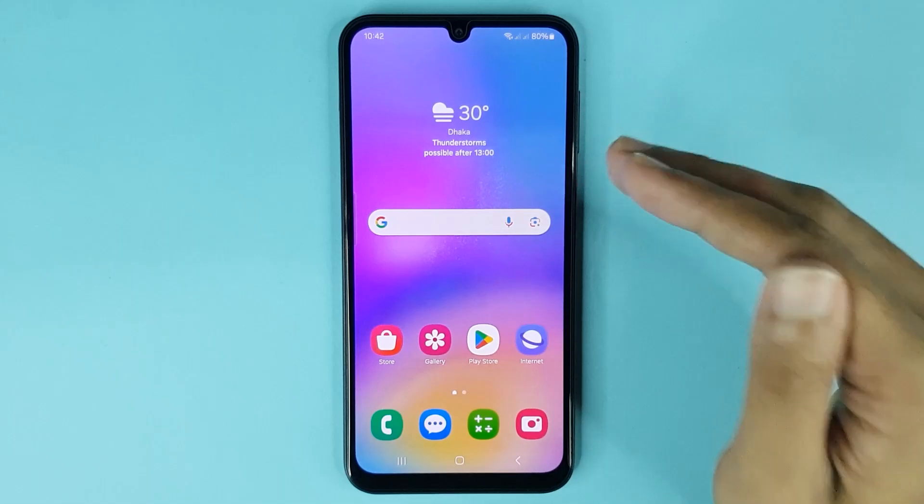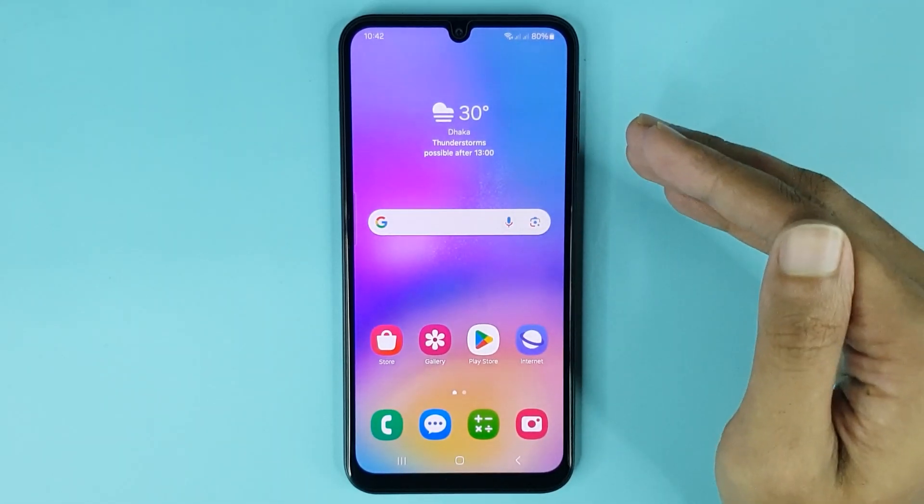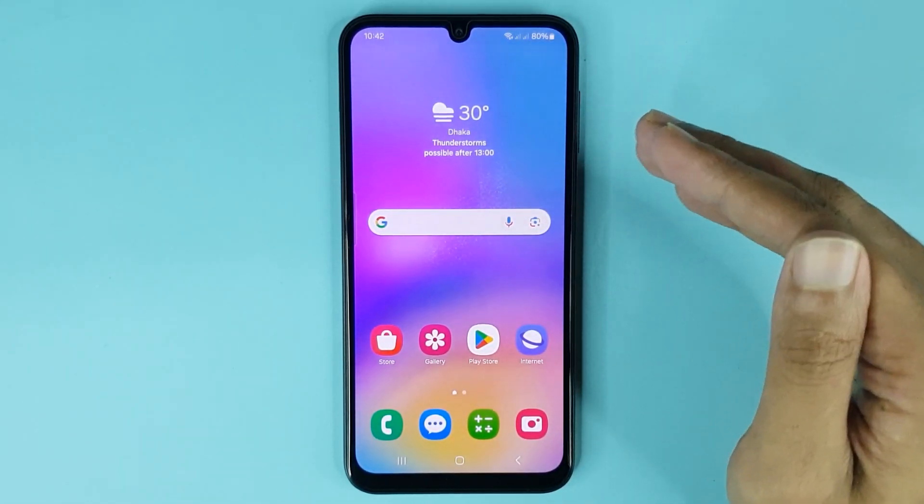And that is how you can enable or disable maintenance mode in your Samsung Galaxy A05 phone. I hope this video was helpful. If it was, please give it a thumbs up and don't forget to subscribe.